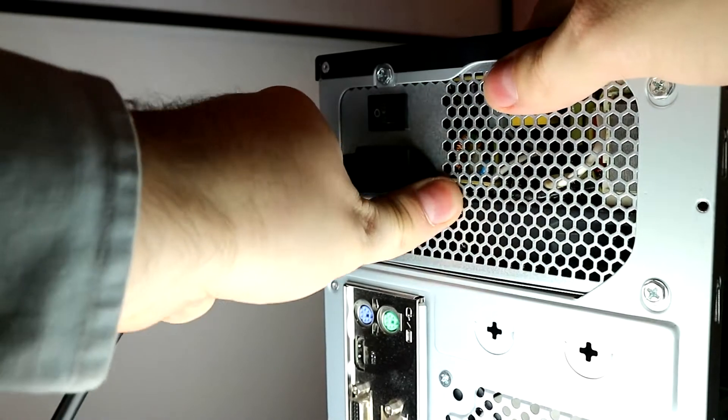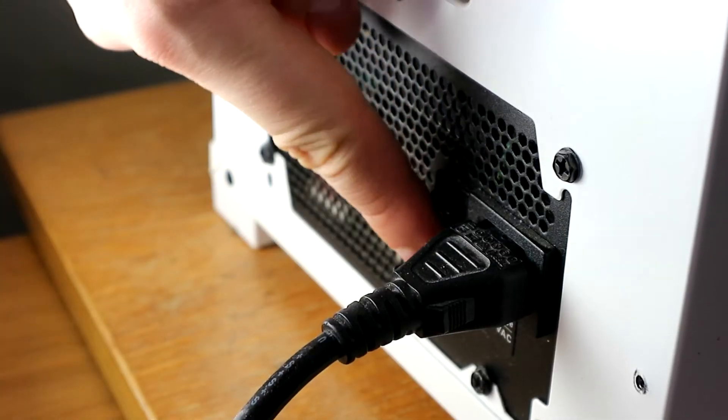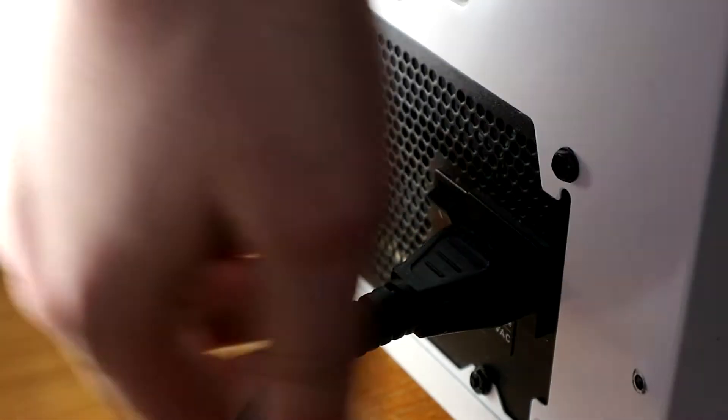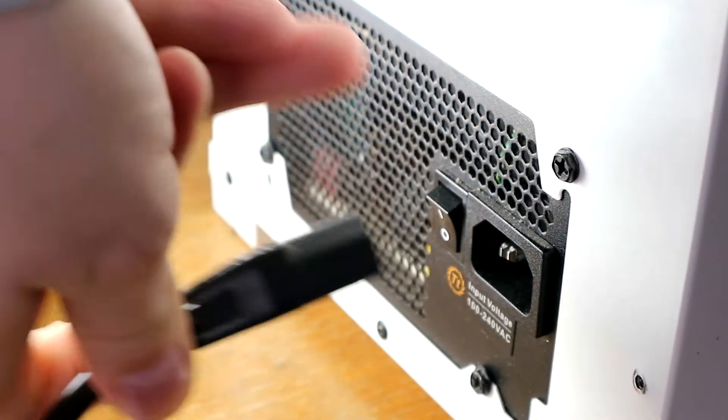Before you start, why don't you turn off the power and disconnect the power cable? Do yourself a favor — maybe get less shocked, and also not get your hardware shocked. That graphics card was expensive, wasn't it?